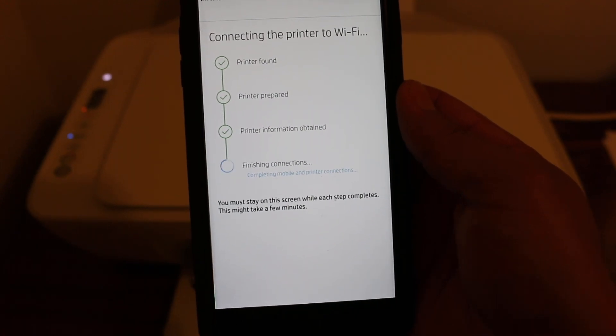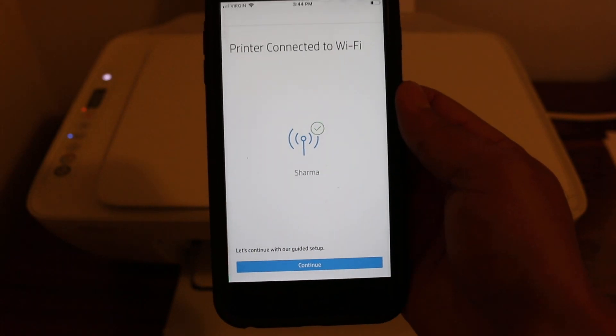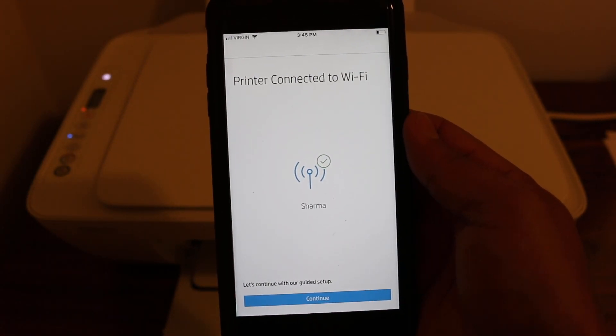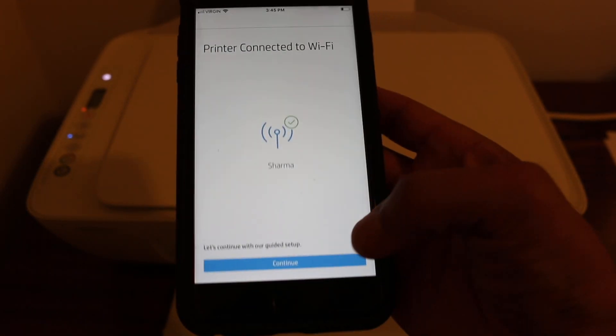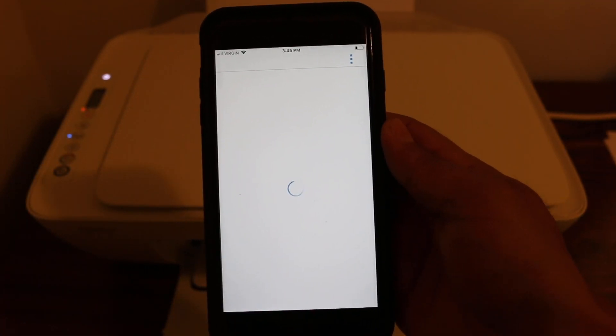Once it is connected, it will confirm and finish with the printout of a document. It will say 'printer connected to Wi-Fi,' so that is almost done — click on continue.